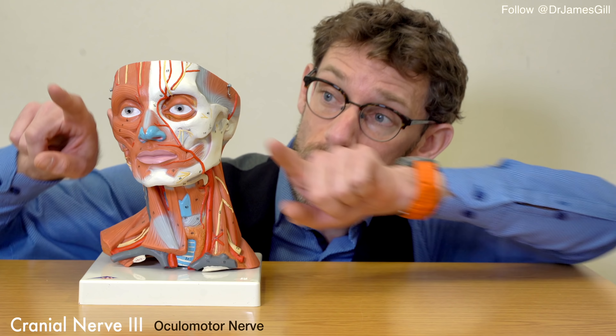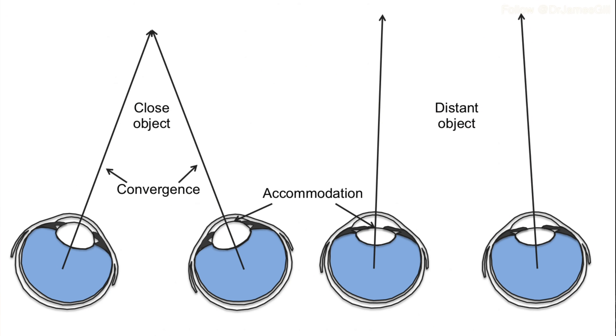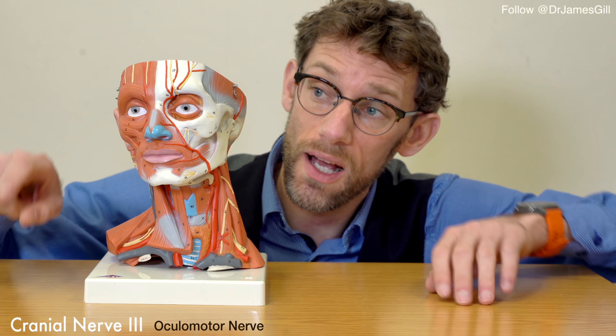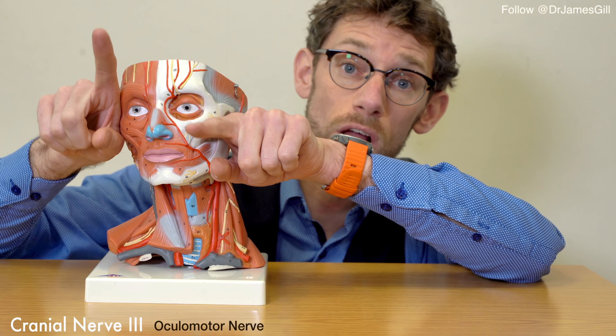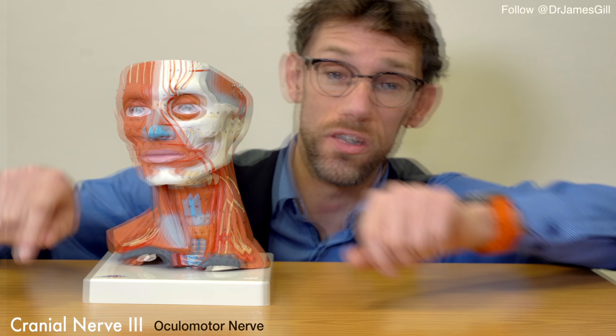We are binocular-visioned creatures, i.e., our vision is going straight out in front of us. As a result of which, if there is an imbalance in the muscles that control the eye, then that binocular gaze gets lost, and that's when double vision occurs.